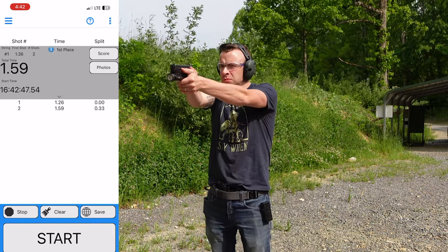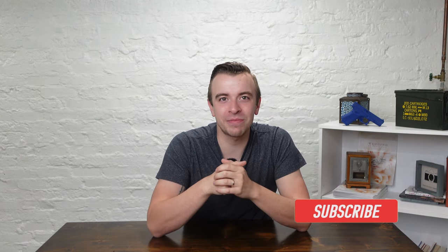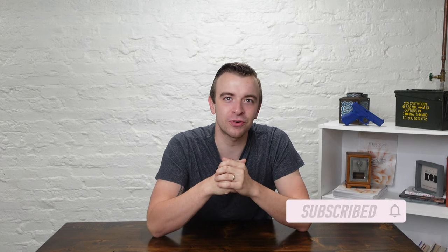The benefits that I get from the Range Tech shot timer definitely make it the best shot timer that money can buy. Pick up your Range Tech shot timer in the link down below. Thanks so much for hanging out with me — like and subscribe down below, and until next time, be alert, stand firm in your faith, be courageous, be strong, and do everything in love. Thanks for watching and I'll see you next time.